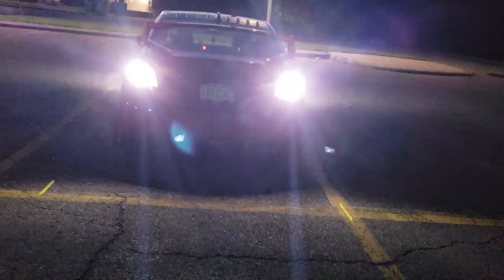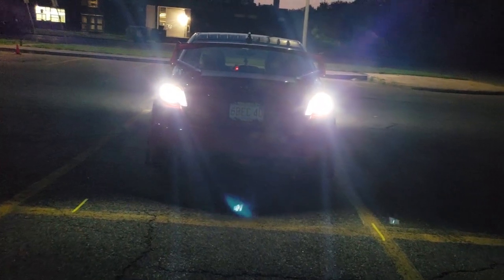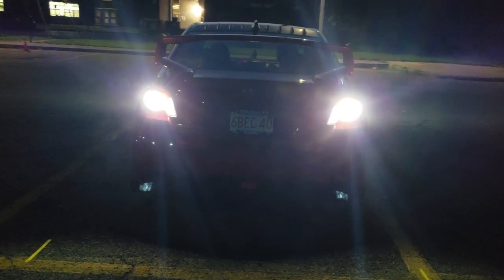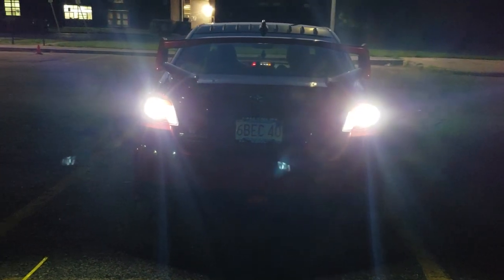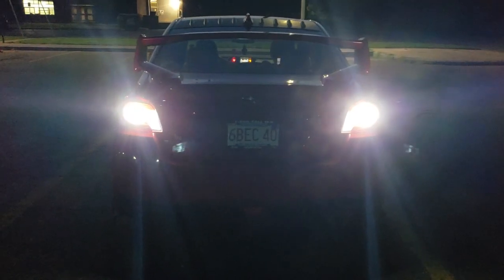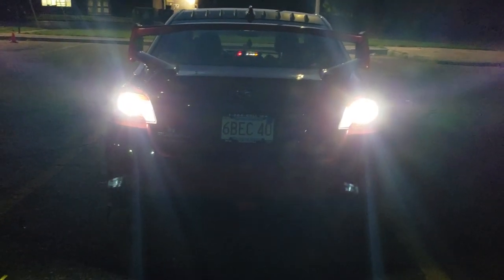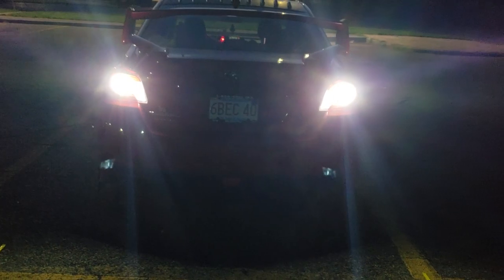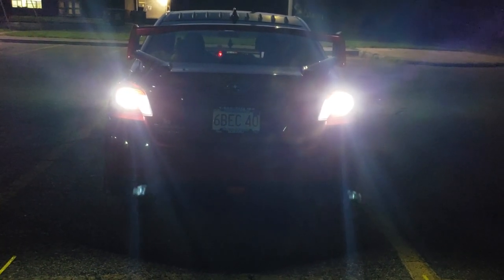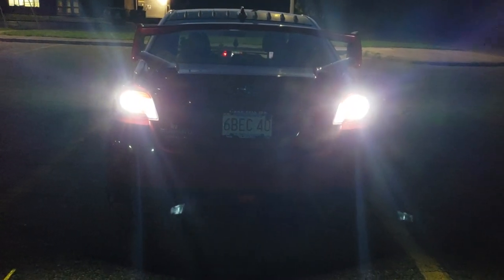Alright guys, this is what both Last Fit LED bulbs look like at night — both on the right side and the left side. Super bright, they look awesome, and I'm really loving these. Once again, thank you Last Fit for sponsoring this video and sending these out right when I needed them. I'll leave a link in the description below. Like, comment, and subscribe, and I'll see you on the next one. Thank you.